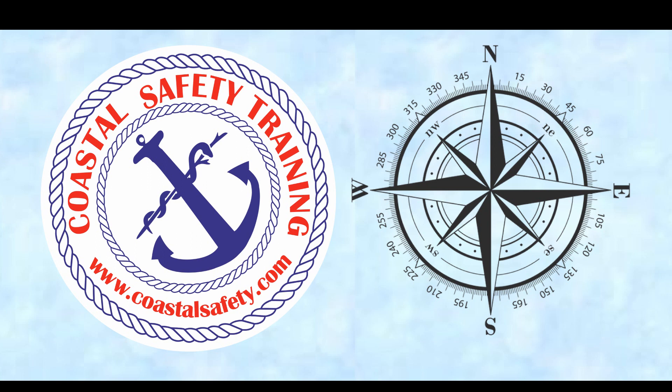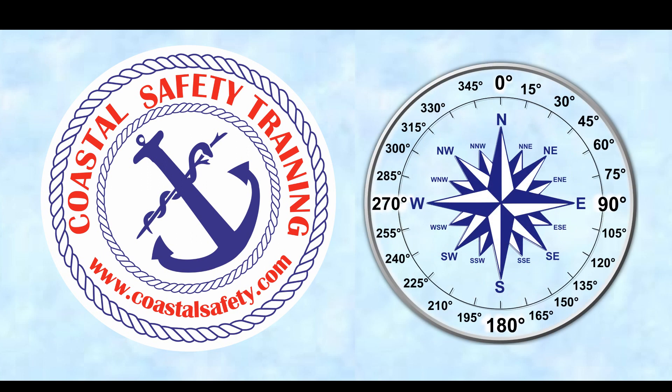So here's a basic compass. You've got the north and the south, east and west, and also we've got degrees — 0, 090, 180. What do all these numbers mean?